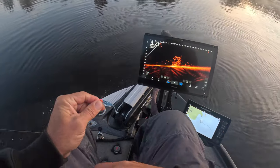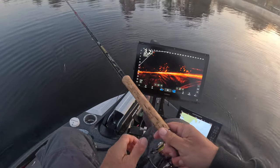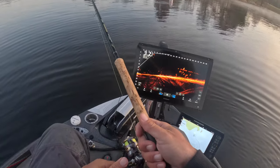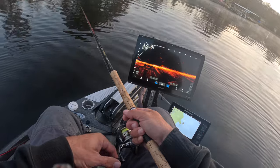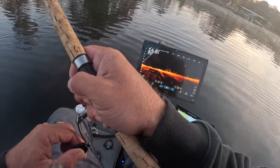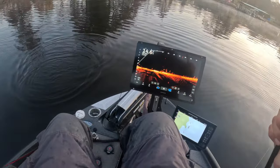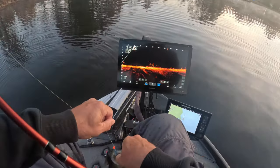Yeah, I didn't pick a pile that had a ton of fish, so unfortunately I'm going to cost myself some time going somewhere else. But we're going to stick it out here for a little bit and see what we can do. We did get him — look at that, that's a keeper! Played him like a fiddle.